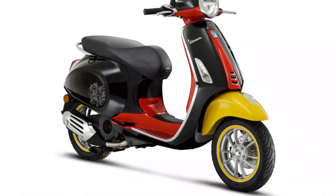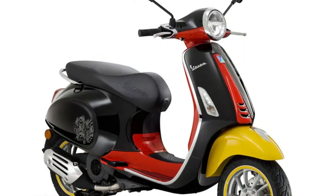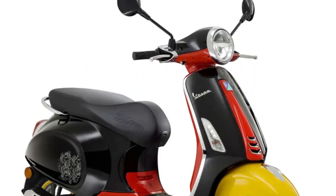A graphic pattern outlining the character's silhouette decorates both sides of the scooter as well as the front. Finally, Mickey Mouse's signature could not be missed, featured on both the saddle and the front shell.